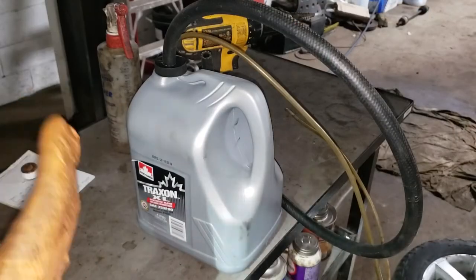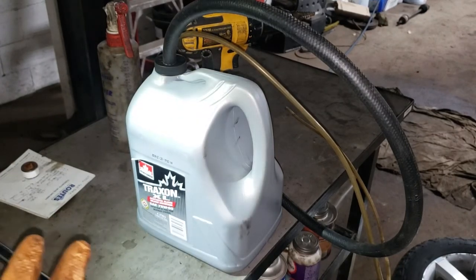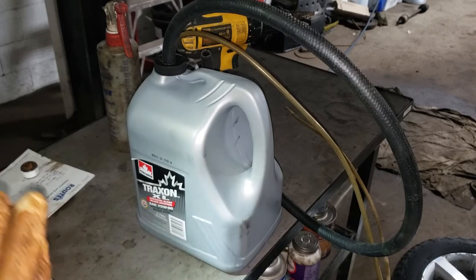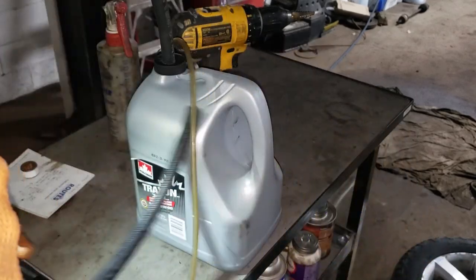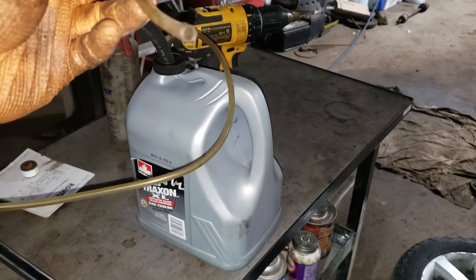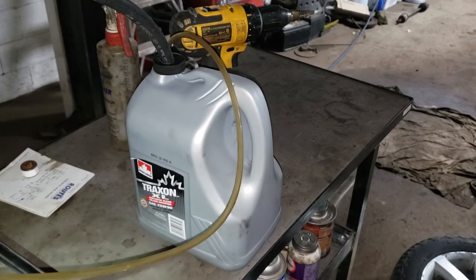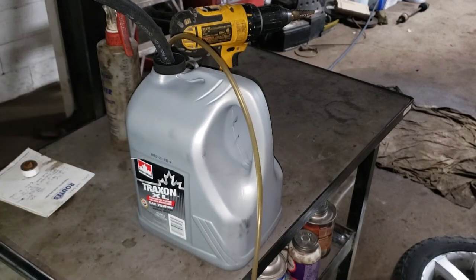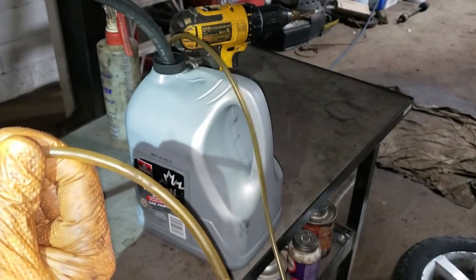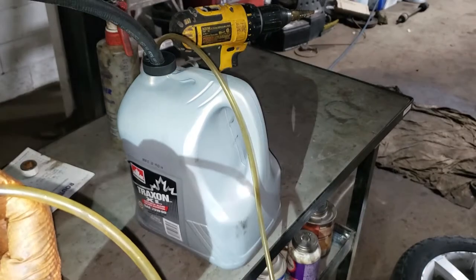Let me show you the contraption — this is it, pure genius. This is your output tube going to the differential, and this end hooks up to your compressor. Be very careful with the amount of air you put into the bottle — you don't want it to explode and have oil go everywhere. Hook your tube into the blower and just open fire a little bit. The oil goes right into the differential — it's wonderful and as easy as that. The oil coming out of the fill hole proves it's going in, so have your drain bucket underneath and your fill plug on hand.